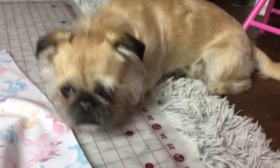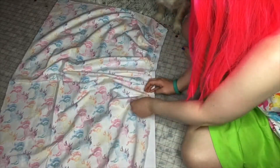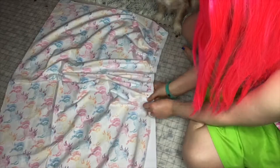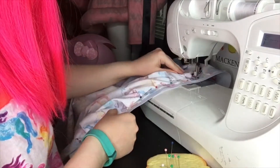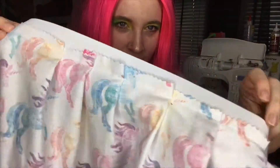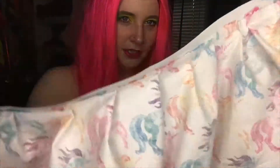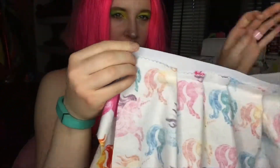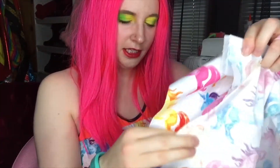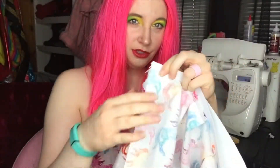Say hi Jack! All right, so now the inside of your skirt should look like this. Take both right sides together, pin at the top of the elastic all the way down to the bottom of the skirt, and then sew it.